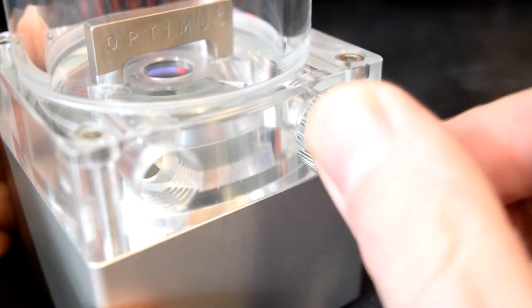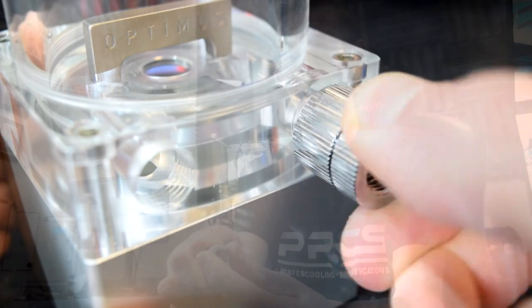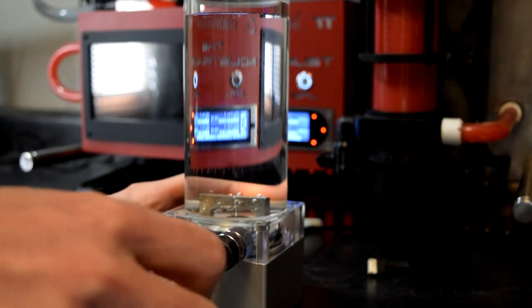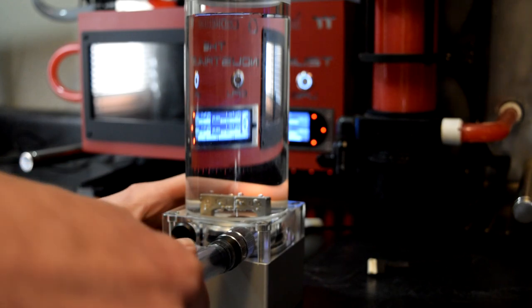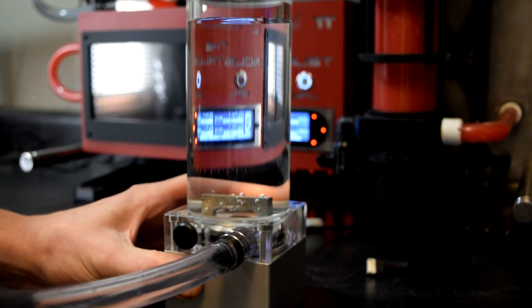Besides that, you can also screw in this provided adapter, which ends up compressing that air exhaust, thus making this a drain. It has G1/4 threading right in the end, so you can thread in one of your compression fittings or a barbed fitting, whatever it might be, connect up some soft tube, and then you have a drain fitting.